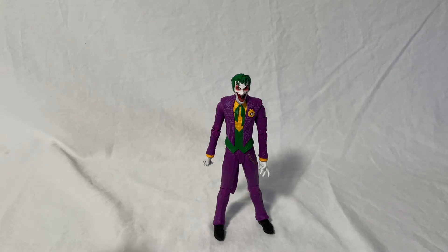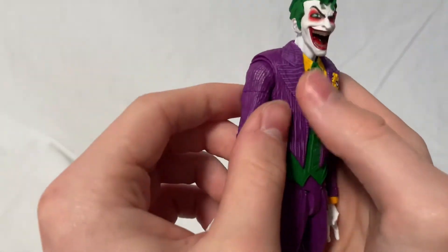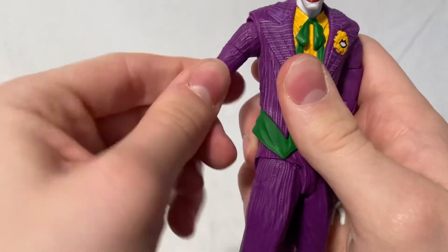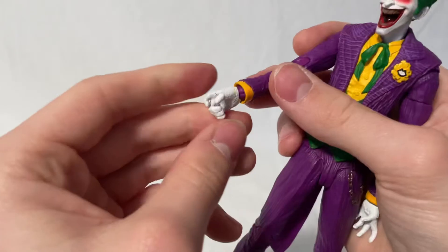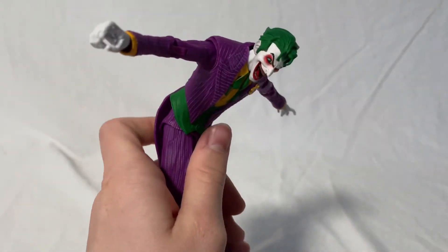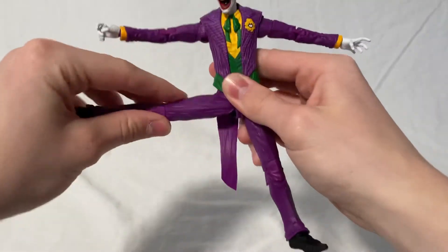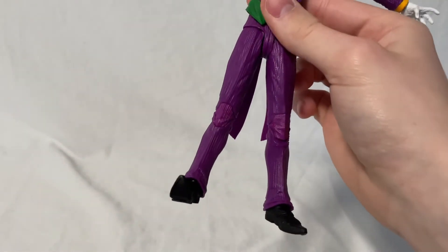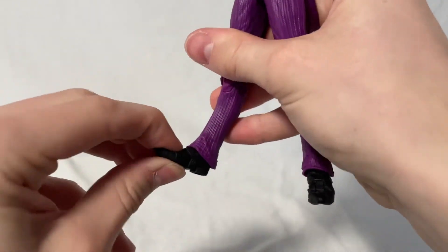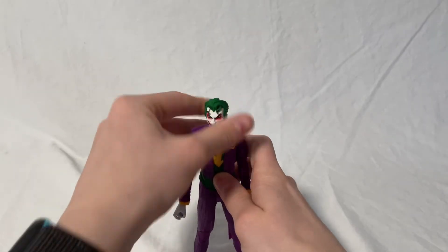Now articulation time. For the head you've got up a little bit, down, side to side, and tilt — very good. For the arms, there's a butterfly joint to help the range of motion, goes up and all the way around, with a bicep swivel. Double jointed elbows go up very far. The wrist goes side to side and twists around. The torso ab crunches forward and back very far. For the legs, forward and back that much, out to the side, though there's no thigh rotation. Double jointed knees go back very far like the arms. The ankle goes up and down slightly and twists side to side. And finally, there's toe articulation.